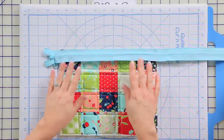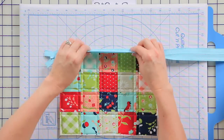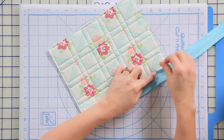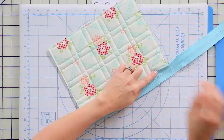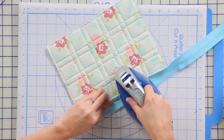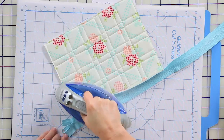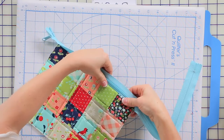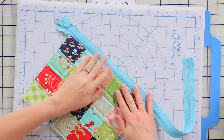Now that we've sewn the zipper to the top of the bag, we're going to press it to the other side — we're going to do something a little different. We're going to fold it over towards the lining fabric; it's going to enclose that extra Soft and Stable. We're going to press it with steam, and then also press it once on the front, making sure that I keep the zipper the way I just pressed it.